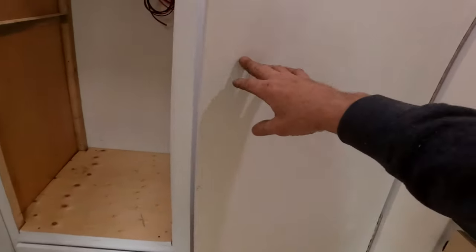Coming in here, we have the shower, toilet, and bathroom area. The door's done — it's on. I've still got to give it another coat of paint.